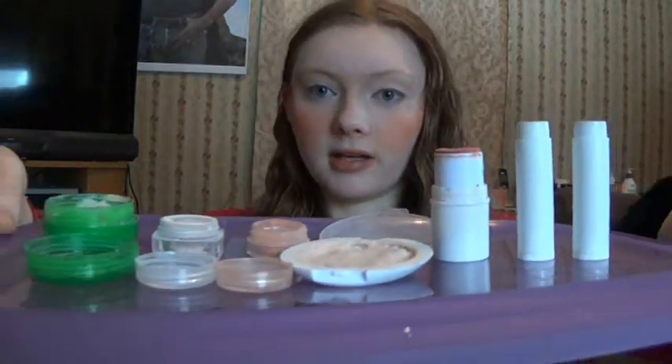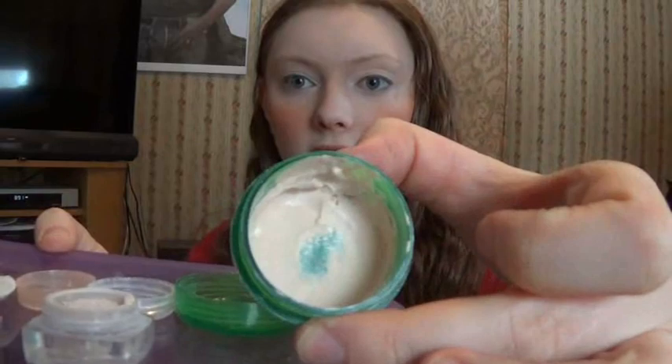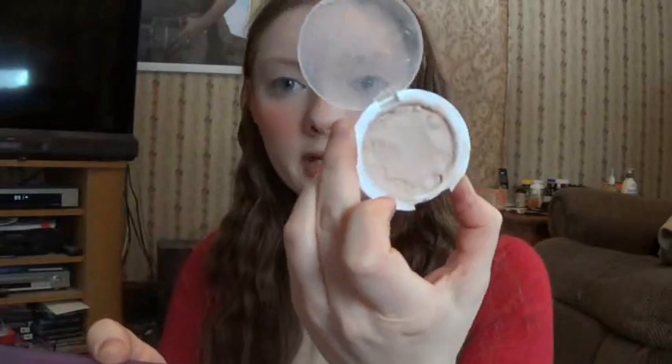Here I have all of my natural makeup that I've made. This one is a cream foundation, this is my powder foundation, here's some powder blush, another cream foundation I put in an e.l.f. package — it was only a dollar and it's very good for traveling. This can be used as a cheek or lip stain. This is like a stick concealer or stick foundation.